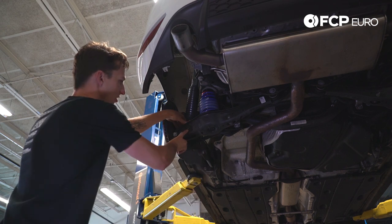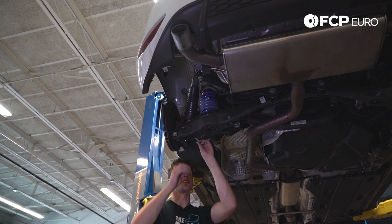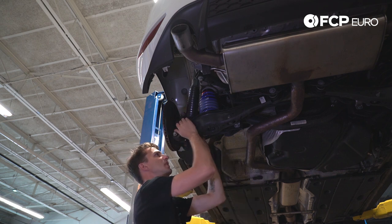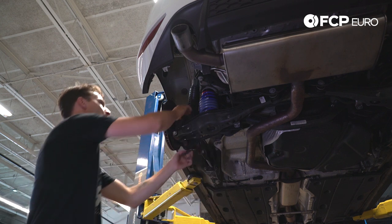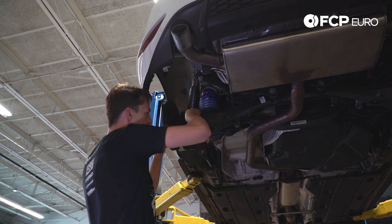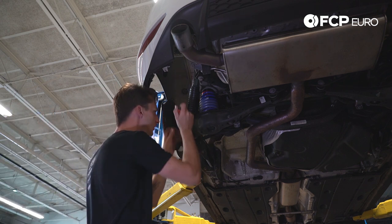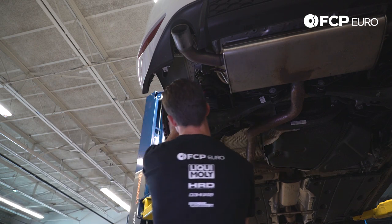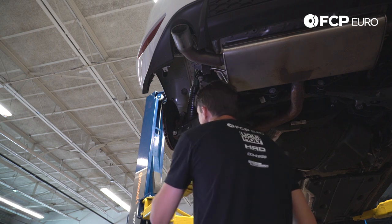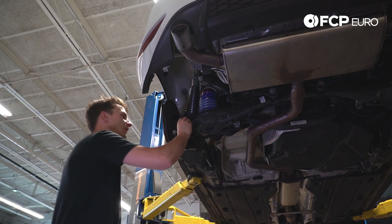Now we're going to mount the shock — remember we have those two spacers to add in. The bolt goes from the front to the rear. Put one spacer on one side first, then pushing up on the assembly slightly, get it started into the damper. Pushing the damper forward, make room to put the spacer in on the other side. Use a small flat head screwdriver to fine tune its alignment, then push up on the control arm and send the bolt through. Twist the control arm, send the bolt all the way through, and put both nuts on finger tight.